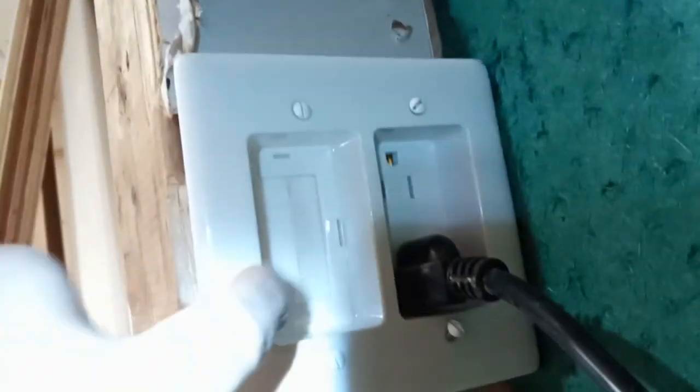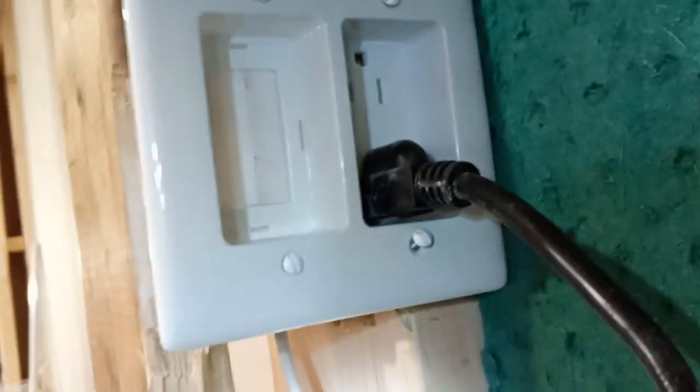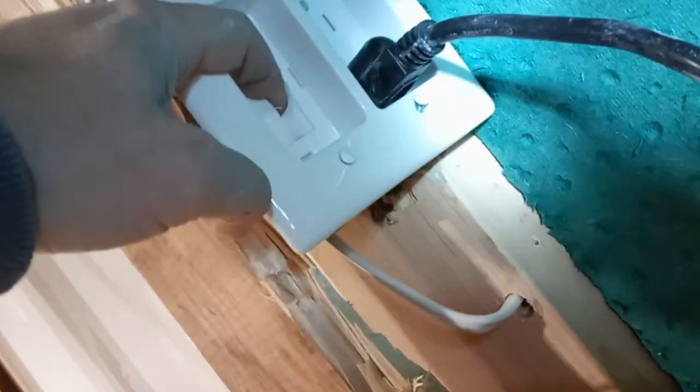This receptacle has a built-in hole for cable management. In our case, this cable is a fireplace cable — there's going to be a TV here. What we are doing is feeding this cable behind here, in between these two pieces of 2x6, and it's going to come out through here.